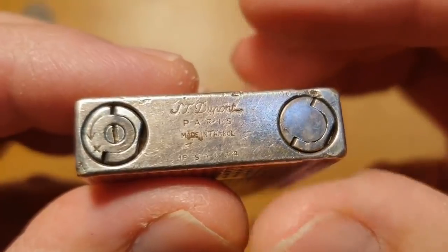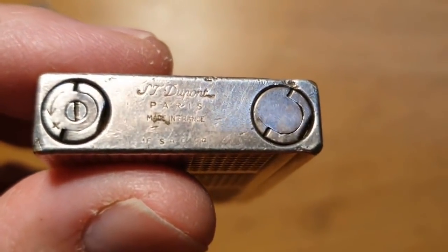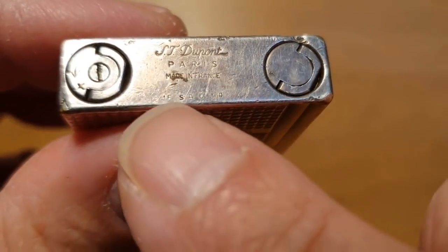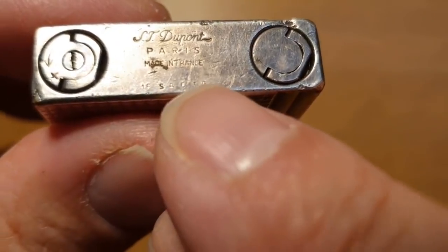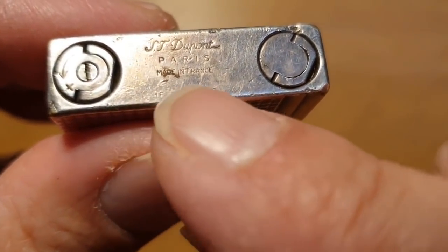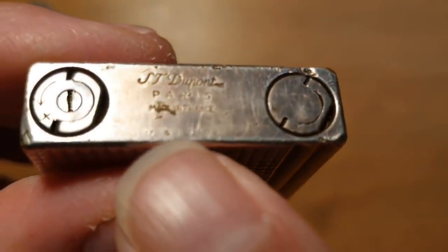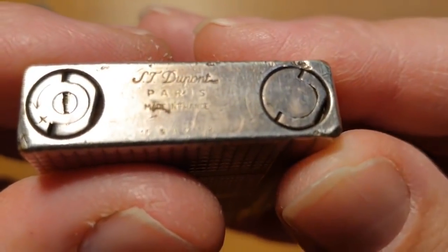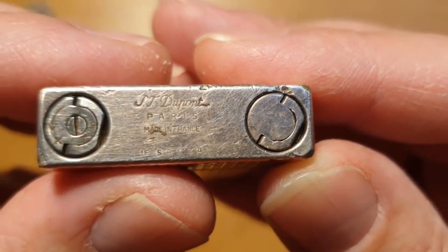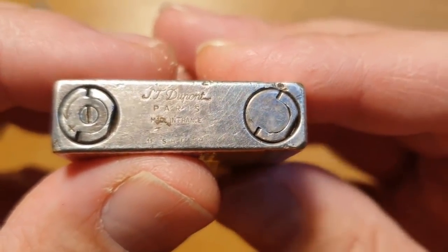If you look — I don't have a fake one to show, but if you just go ahead and Google 'how to tell a fake ST DuPont lighter,' you'll notice a lot of these have a serial code that is engraved very, very deeply — just engraved with a machine. Not like this. This is done by hand, like a punch at the bottom of a 14 karat gold ring or a silver ring. It's done with love and care — it's done with a hand stamp.